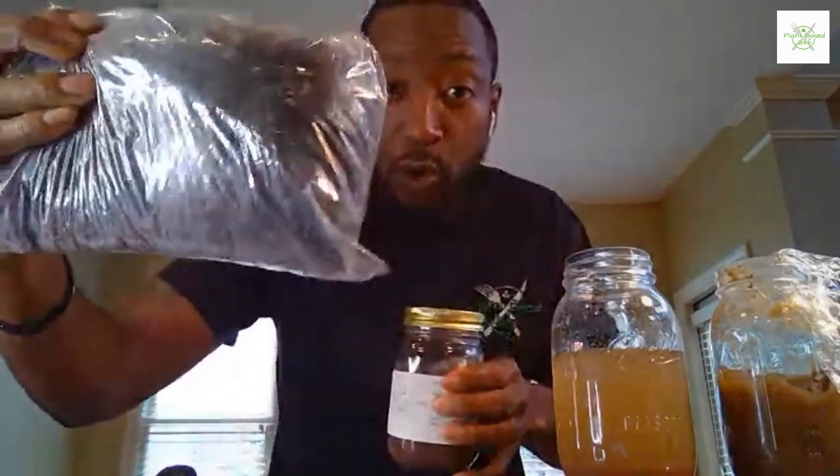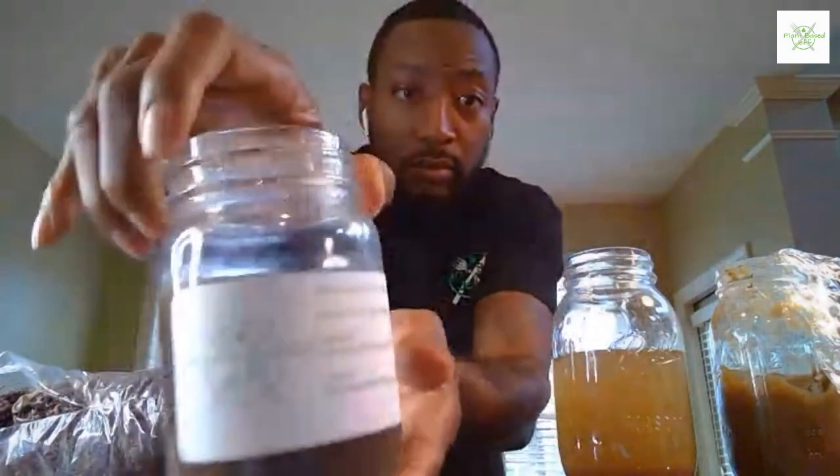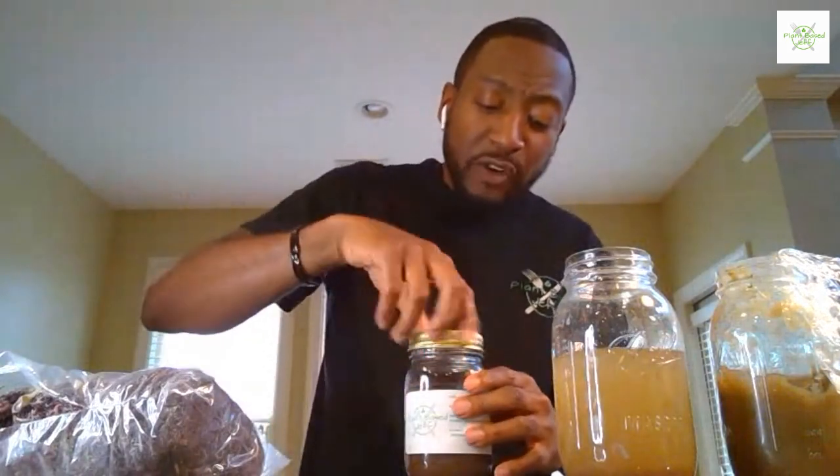I have an informational video on my website at courses.plantbasedjeff.com — a free video that will show you how to make sea moss gel. This is the actual sea moss gel, and this is what you're getting it for. This is a done-for-you service because it is a process. This batch right here will last you about a month. It has a smell of the sea, so just get ready for that, and it has a shelf life of about four to six weeks.